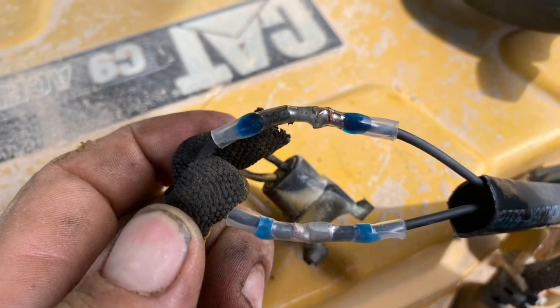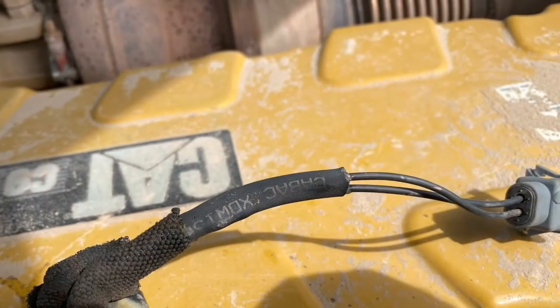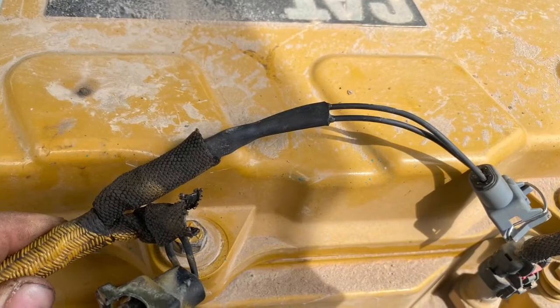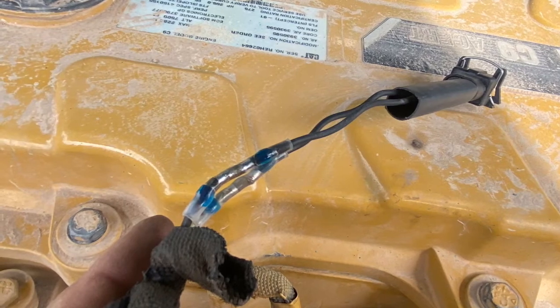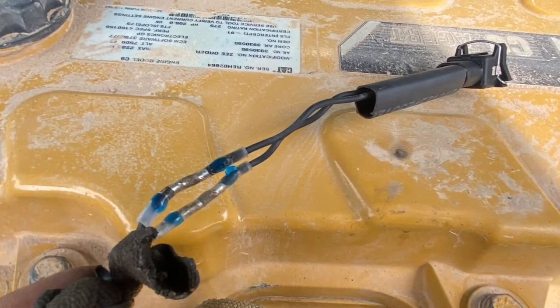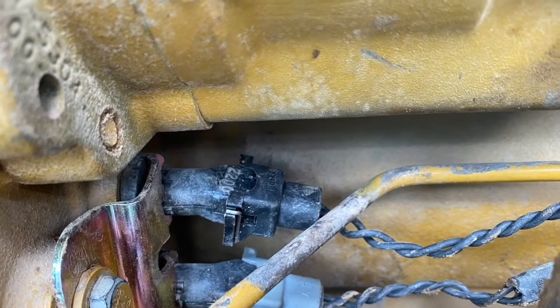I'll leave a link in the description for these joiners — they're super cheap and such a great idea. I also put a bit of glue-infused heat shrink over the harness for extra protection. After the join you can twist the wires together; this is supposed to reduce interference but I do it more to keep the two wires together and make them more rigid like a harness so they don't flop around.